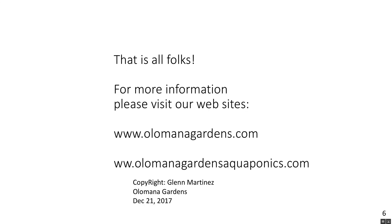That's about it, folks. For more information please visit our websites at OlamanaGardens.com or OlamanaGardensAquaponics.com — that's mostly videos. My name is Glenn Martinez and I hope this was educational for you.